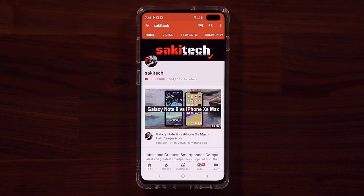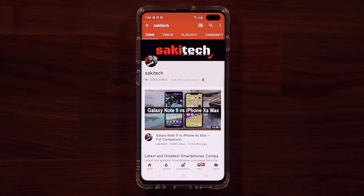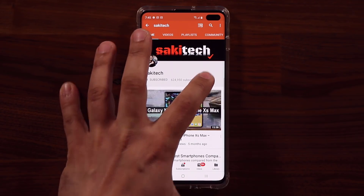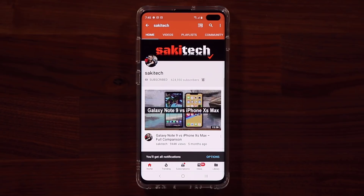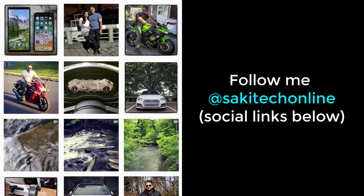Now before we dive in, if you find my videos useful, make sure to click that subscribe button and also click that bell icon on the side to get notified every time I upload a new video. And of course, if you do use Twitter, Instagram, or Facebook, make sure to follow me on all at Socky Tech Online for the latest updates.